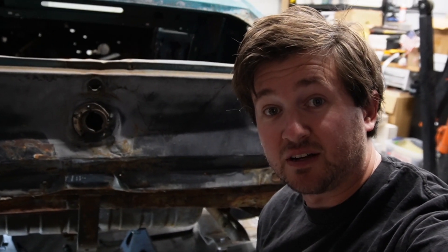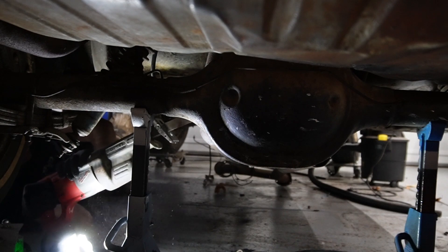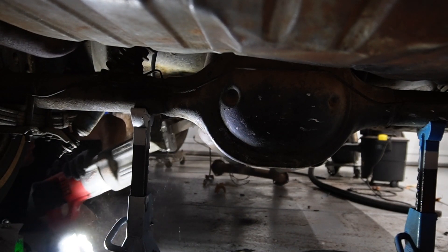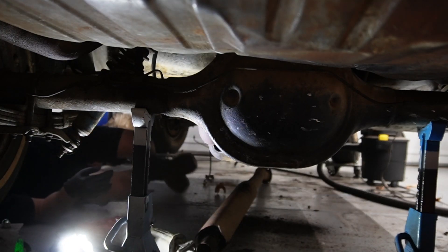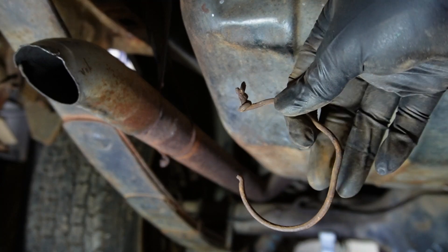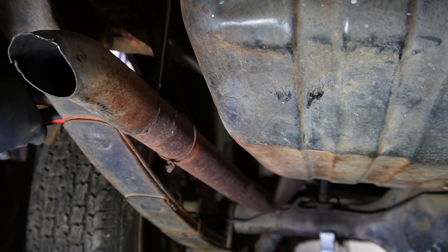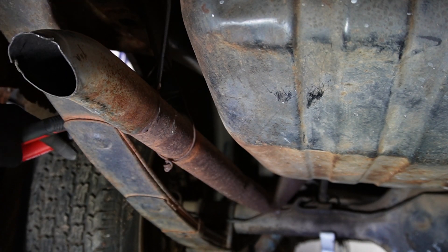We're going to be taking the exhaust off. I got this really cool Milwaukee Sawzall at a garage sale for free, so can't beat that. Let's give it a try and see if it works. Off it came — and to me, that looks like a coat hanger. That was a lot of fun. Turns out they were using a coat hanger to hold the exhaust up on the driver's side. Never ceases to amaze me how much stuff I'm finding inside this car.